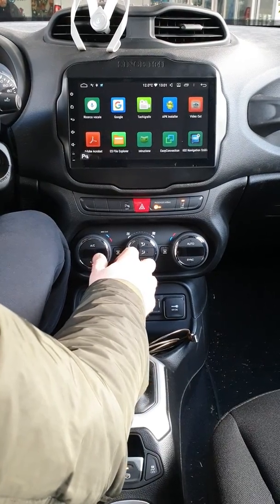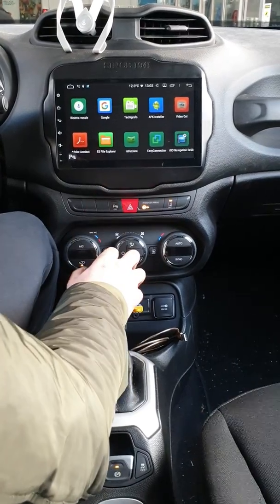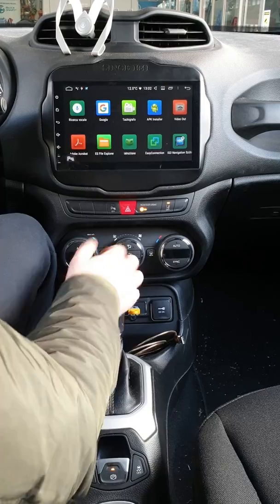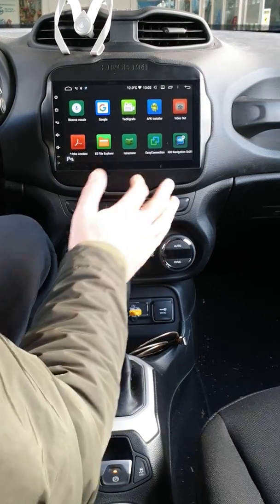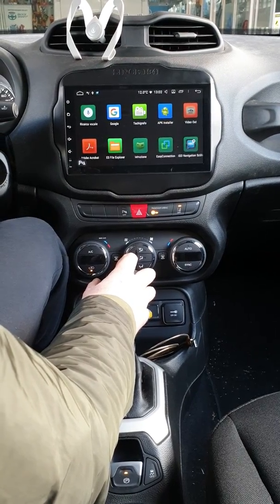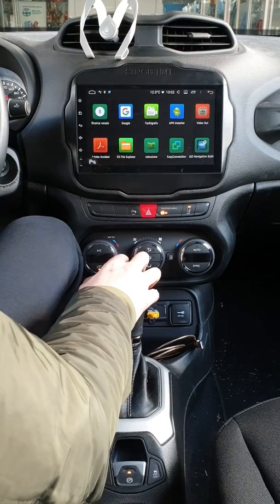Stiamo facendo un lavoro eccezionale: abbiamo un accordo con cinque fabbriche direttamente in Cina e i prodotti sono di altissima qualità. Per tutti coloro che vogliono aderire, abbiamo dimostrato che è un prodotto compatibile al 100% e di una qualità eccezionale. Stefano vi ringrazia e rimane a disposizione.